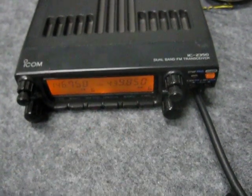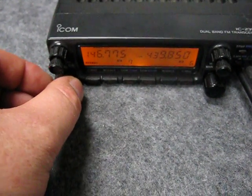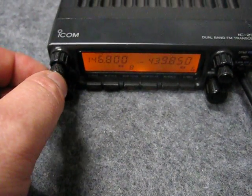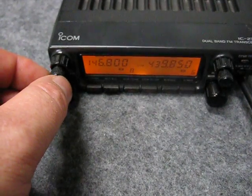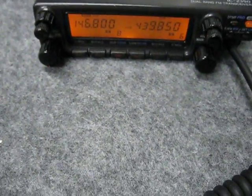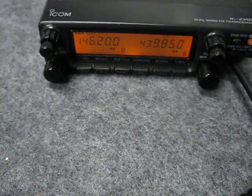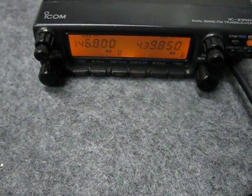On the 70-centimeter side, that repeater's actually off air at the moment, so there's no point transmitting there. We'll try a distant station. 146.8 — that's a repeater which is over 150 kilometers away. I'm not expecting we'll get there. Might go to high power. Let's see what happens. Well, there we go — full signal.